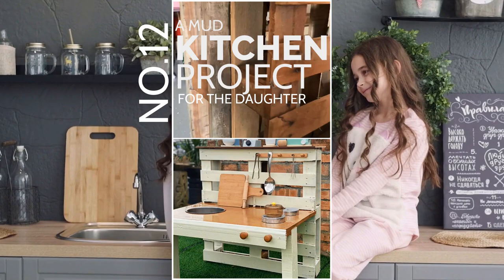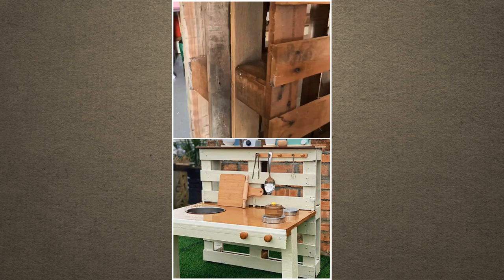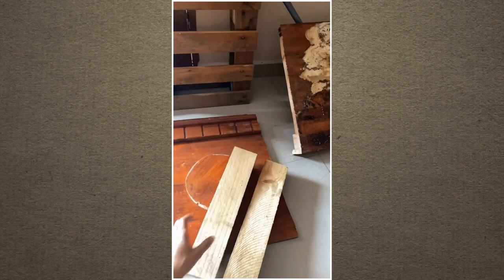A mud kitchen project for the daughter, at Dibamizzi. Although it is not a real kitchen and you can't use it in your cooking space, this idea is still worth a try. At least you can make your kids happy and more creative. To make this mud kitchen, you only need a wooden pallet and some boards.